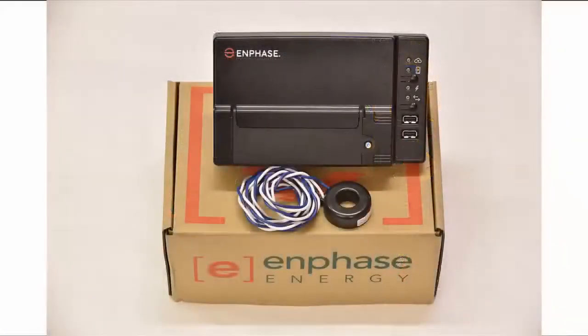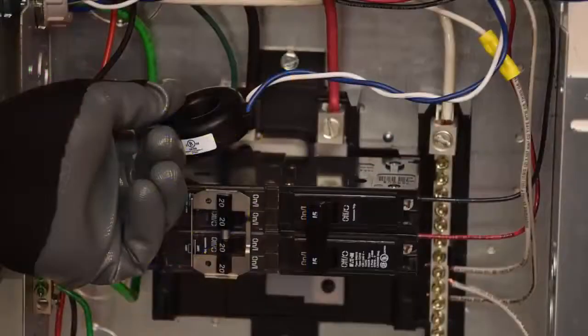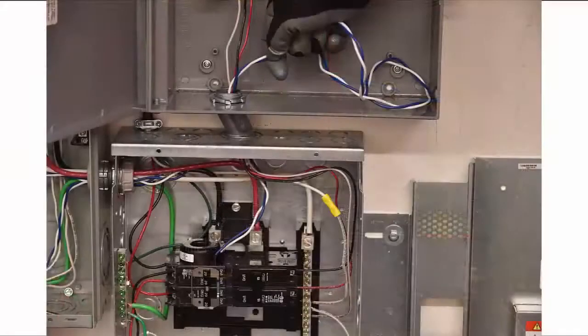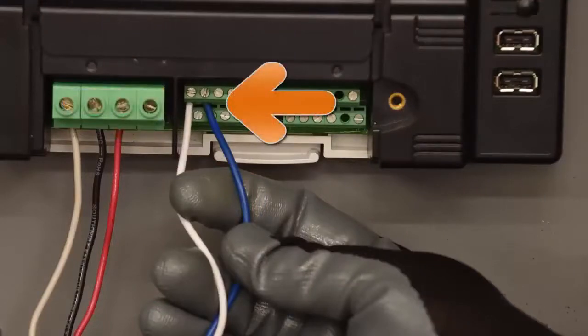You must install the supplied solid-core CT for production metering. Always connect your CT wires in the Envoy terminal block before physically installing CTs around the circuit wire. To install the CT for production metering, place the CT near line 1 of the solar production circuit and make sure the solar circuit is not energized. Route CT wires through the conduit to the Envoy. At the Envoy, connect the white production CT wire to the left P1 terminal and the blue production CT wire to the right P1 terminal.